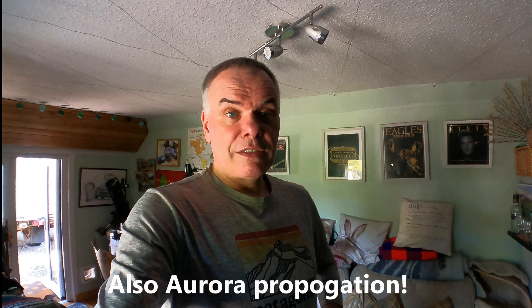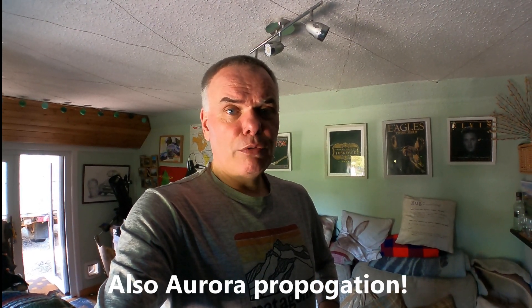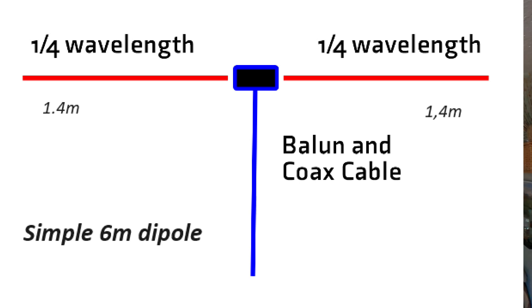And then 6 metres. FT8 — yeah everybody knocks the bands — but FT8 was designed for 6 metres, or so I was told anyway. So why not knock something up for 6 metres? A half-wave dipole. Because 6 metres is sporadic E in the summer and with all the solar activity it's working really well just now. A simple piece of wire will get you on the air and get you European contacts on 6 metres.